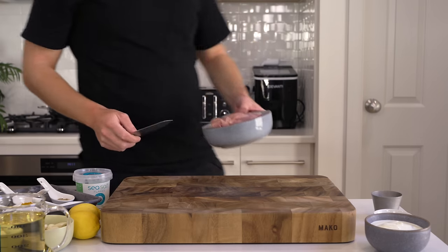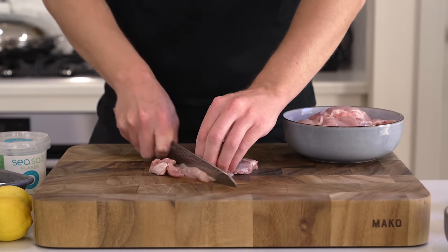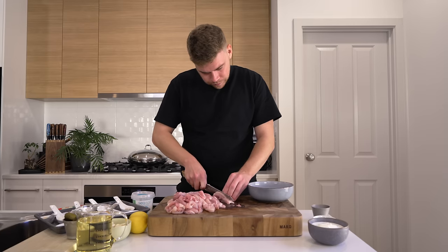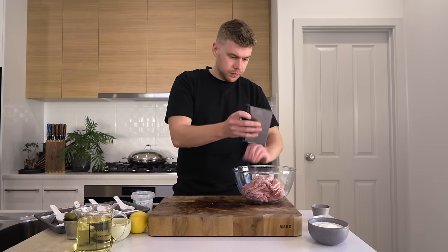The chicken we're using today is one kilo or 2.2 pounds of boneless skinless chicken thigh. You can use chicken breast if you wanted to, but thigh has so much more moisture and cooks way better in dishes like this. All we're doing is thinly slicing it into nice strips — make sure they are the same size so they'll cook at the same rate. Once sliced, place it into a bowl.